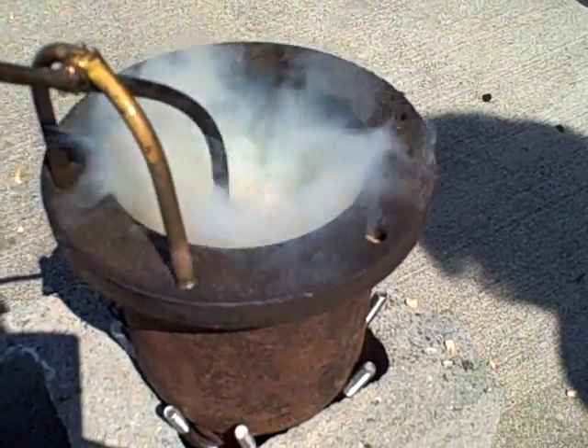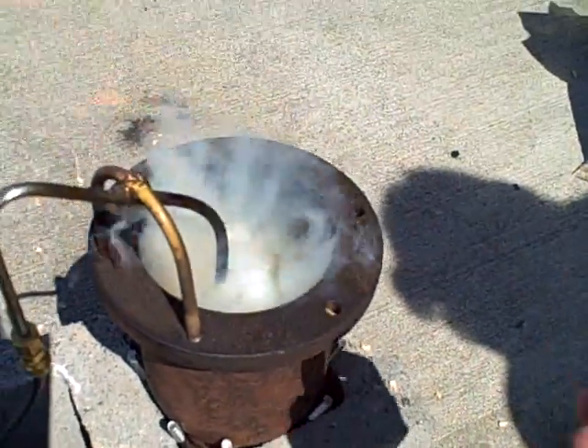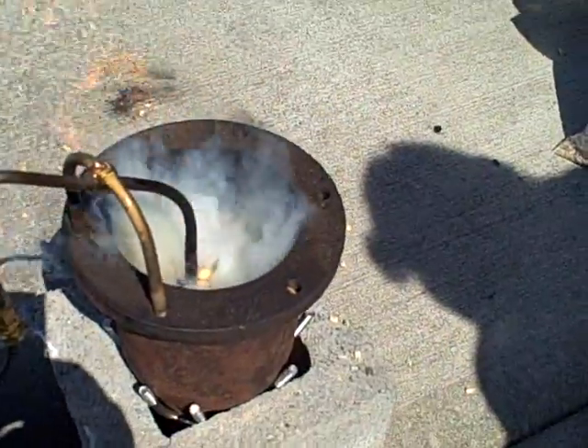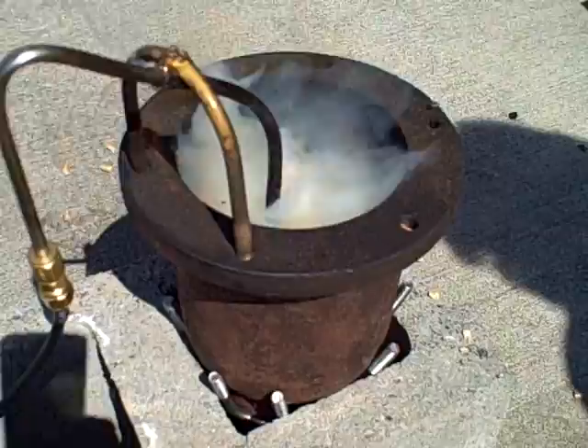So ultimately, maybe this is our goal — let's keep this thing smothered like this. We've got a nice, thick, dense cloud of vapors we can extract through a tube, through a compressor or a fan of some sort. And then a flare at the top that burns off what's left.